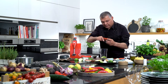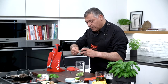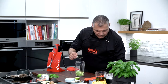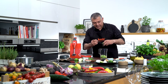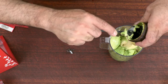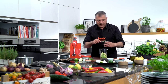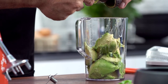Just pull out the avocado off the shell here. Very easy — look how easy this comes out. We have another one here which is already prepared. Pull this out, very simple. And one more here.